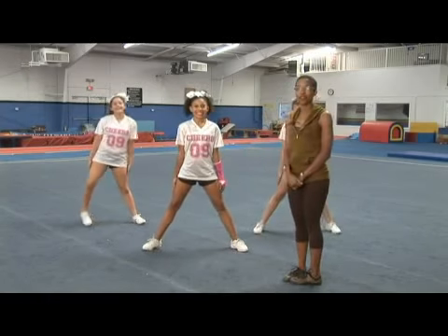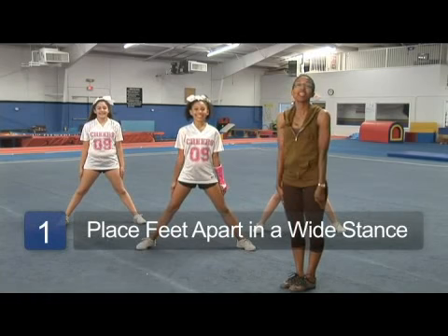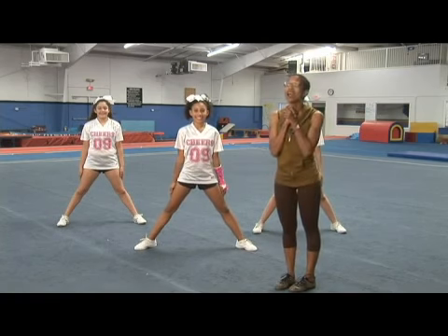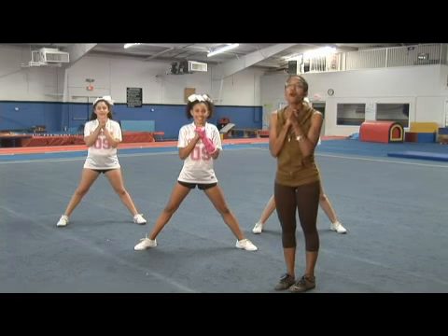We're going to have our girls starting with their feet apart in a nice, wide, strong stance. Arms are clean and very tight to your legs by your sides. The person that's going to call the cheer, which is Jordan, is going to call one, two, and then the other girls will come in on three, four.